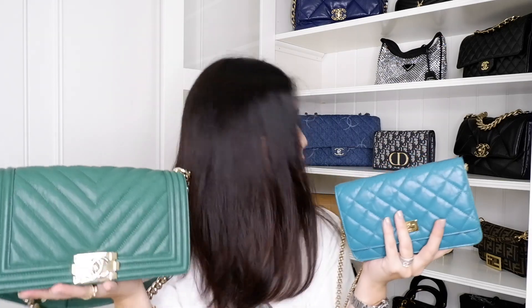Amazing, right? I think I don't need any more green bags — I think I have enough. I have about four green bags already; the other two are very dark green, almost not green. But I think these two green colors are amazing, and I've fulfilled my green obsession.